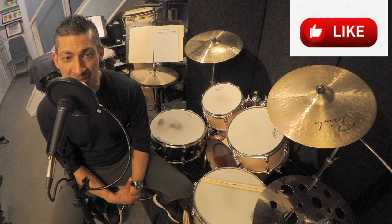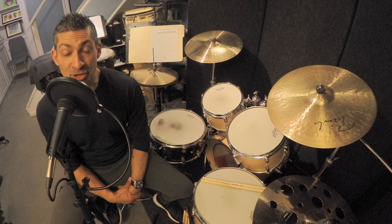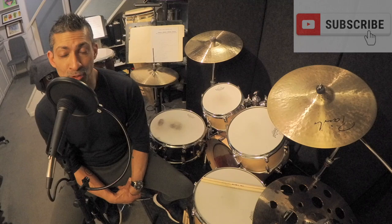So if you get something out of this video, please hit that like button. If you happen to check out some of my other videos and you get something out of those, please consider subscribing to my YouTube channel. I would greatly appreciate it.